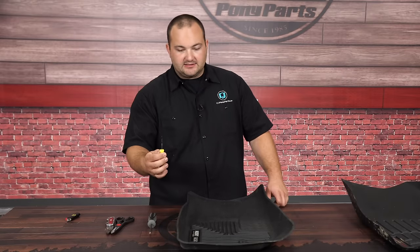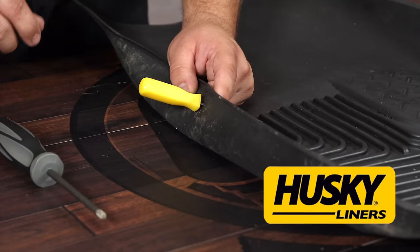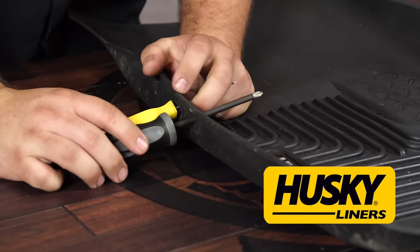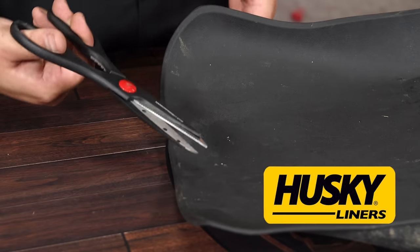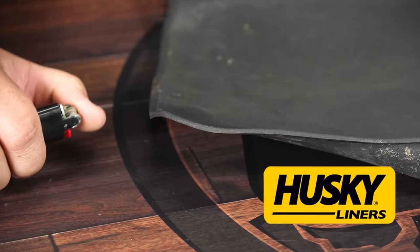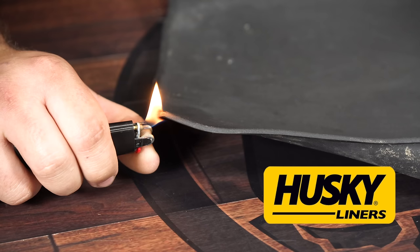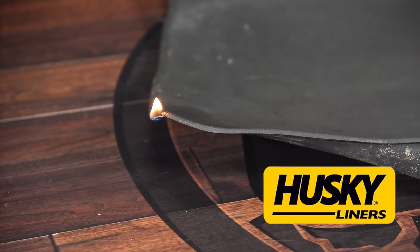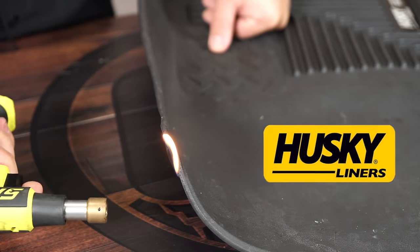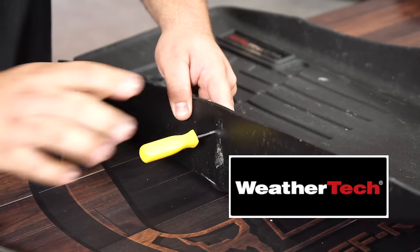Now let's see how durable they are. Using a pick on the Husky sidewall, it went through like butter. A Phillips screwdriver did the same — very easily. Cutting with shears was pretty much like cutting paper. For flammability: the Husky does sustain a flame with a lighter, and a butane torch gives pretty much the same result. On the WeatherTech, puncturing was still possible but noticeably more difficult than the Husky.